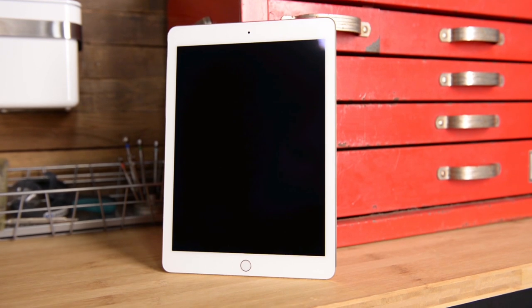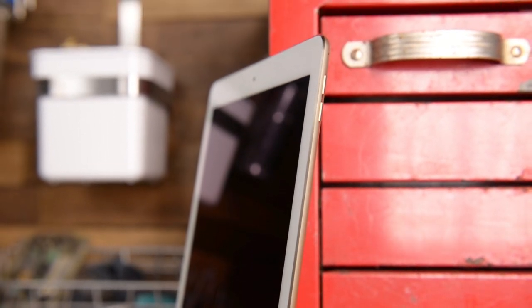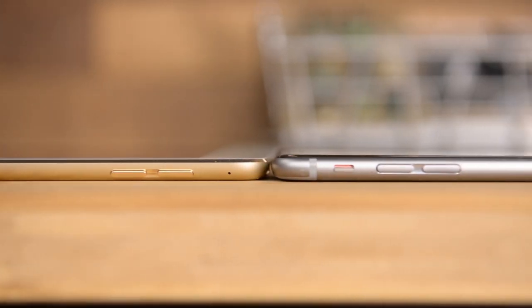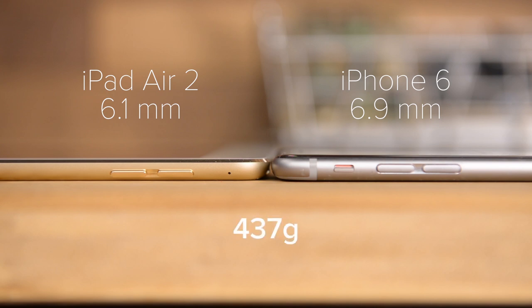From a design perspective, the Air 2 looks pretty similar to last year's model, but notable changes include the addition of Touch ID in the front, and the removal of the rotation lock button that was previously located above the volume controls. The Air 2's height and width are the same as last year's model, coming in at 240mm in height and 169.5mm in width. But the real changes come in the depth, bringing the Air 2 from 7.5mm to a mere 6.1mm. For comparison, we laid it against the 6.9mm thick iPhone 6. That is crazy thin. And the Air 2 even shaved off a few grams, weighing in at 437 grams.